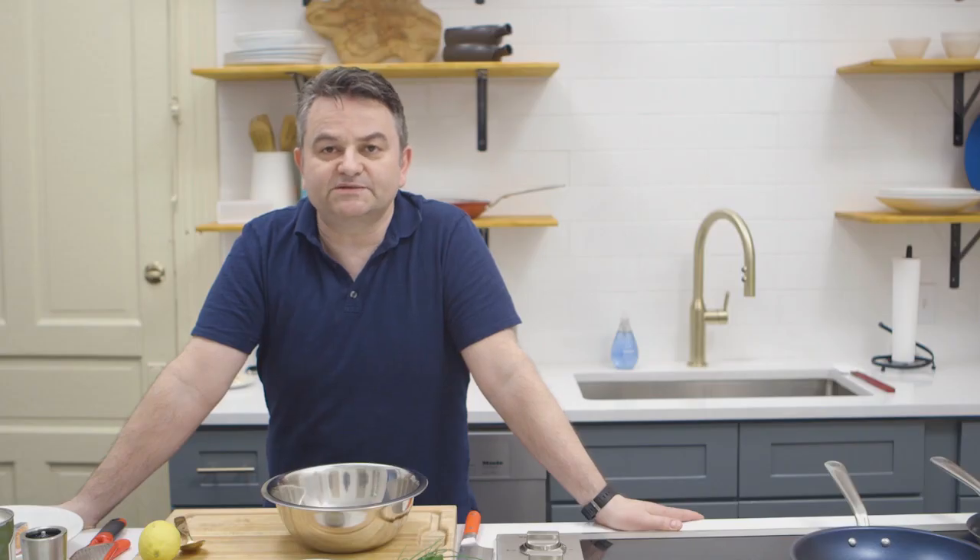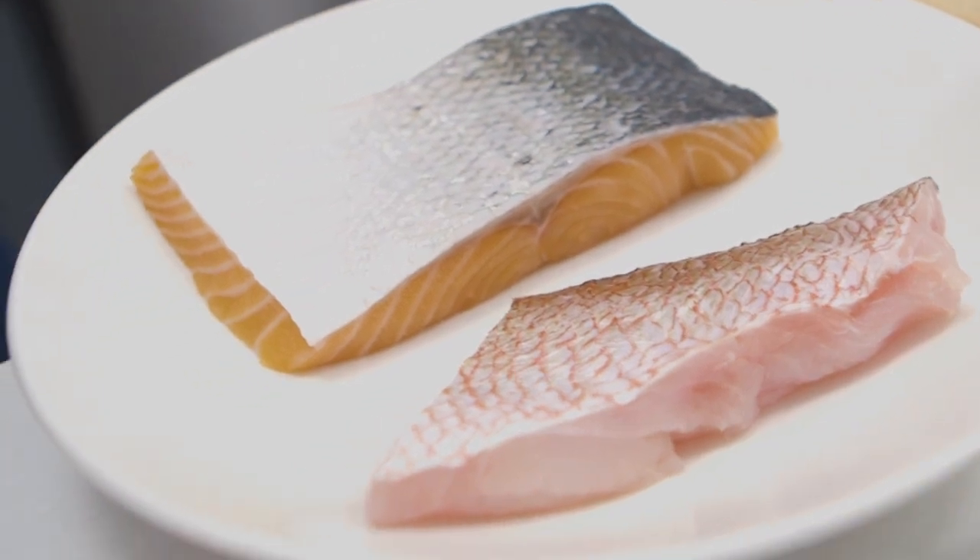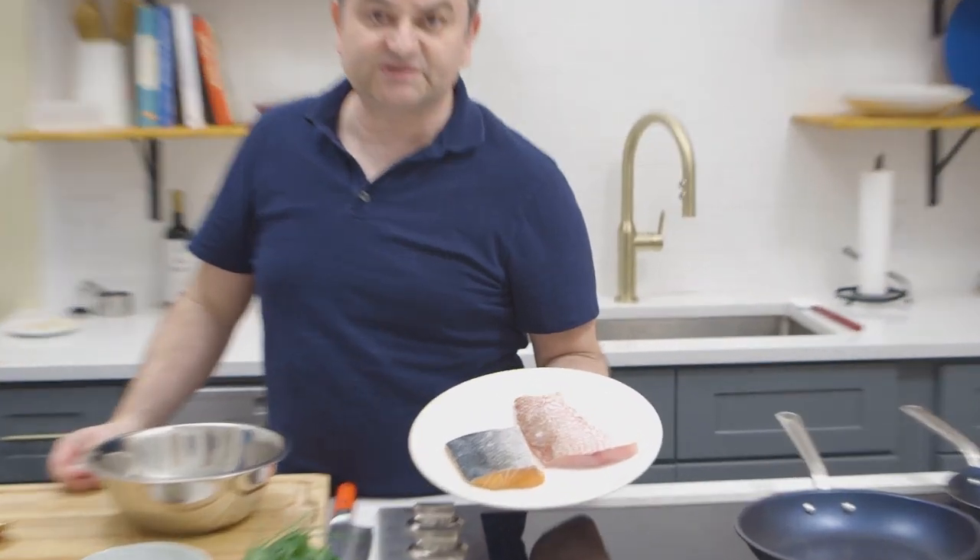Hi, this is Bruno Lavallon from Dallas Bouillon restaurant. I'm here at the Manning Kitchen in Austin and we're going to cook some fish today — a beautiful piece of salmon and a piece of red snapper.